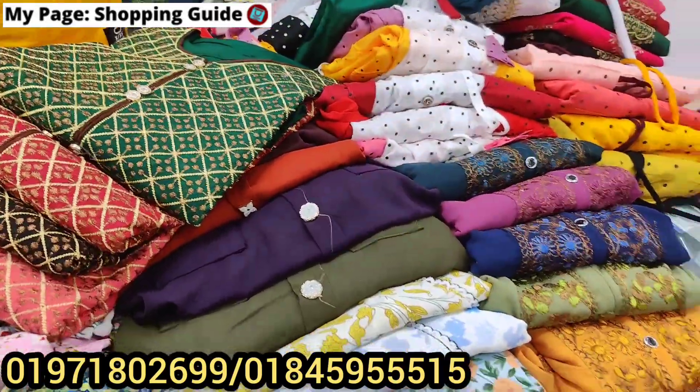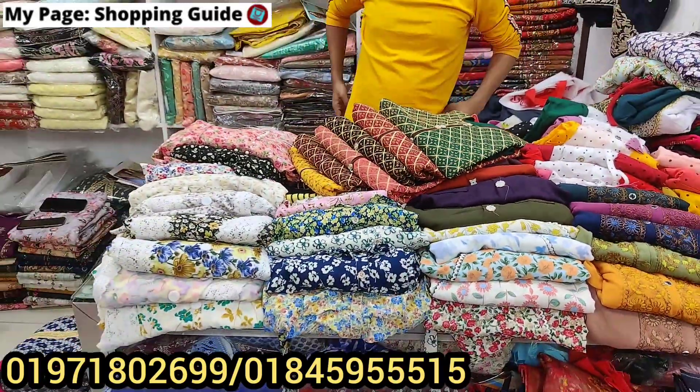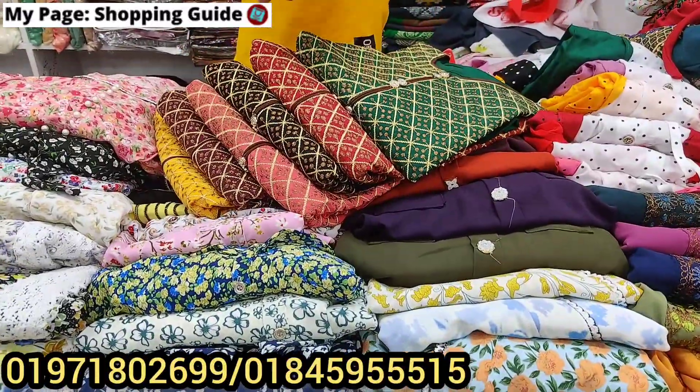This is the one-piece top sale collection. It is a regular collection but it is the best collection. This is the wholesale price.